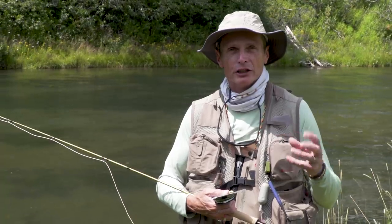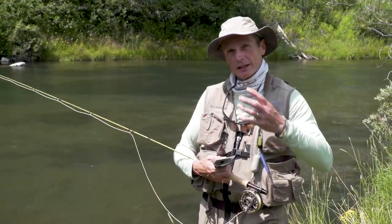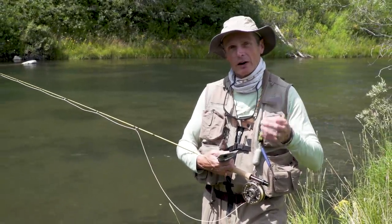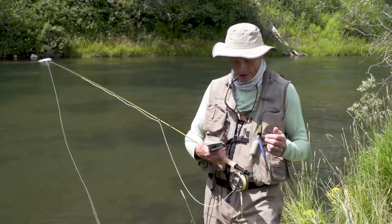If you saw season one, we did the very basic of how to swing a soft tackle. I like a little bit more complexity in fishing than that, and sometimes swinging a soft tackle isn't so effective — particularly when you've got rising fish that don't really take dry flies. A soft tackle is very effective when the fish are feeding on dry flies, and that's the situation we've got here.